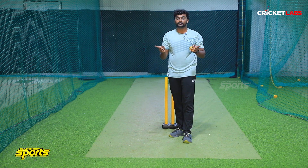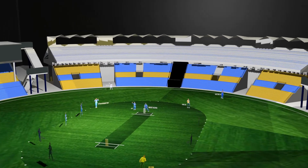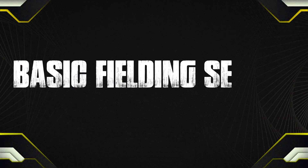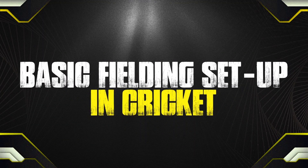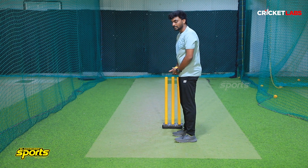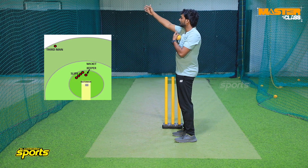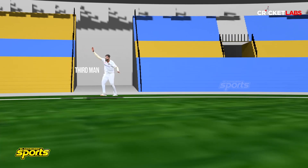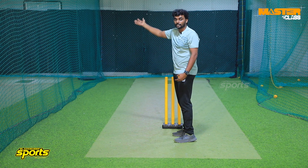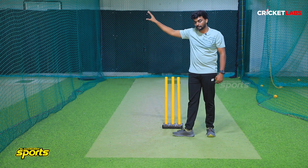Now, you can switch for the left hand batsman. For the right hand batsman, the third man is positioned in this region — diagonally. You can place a fielder in the third man position within the circle.